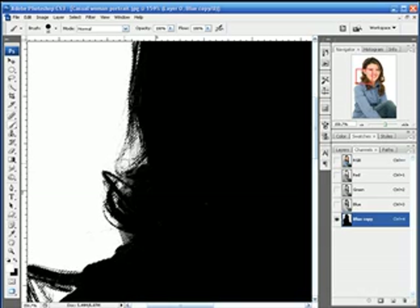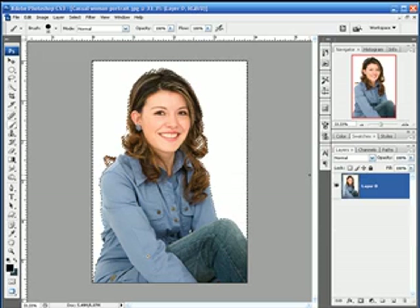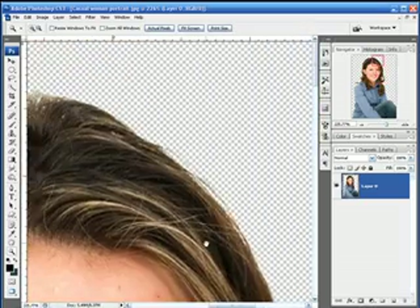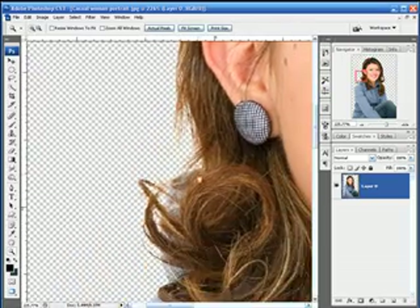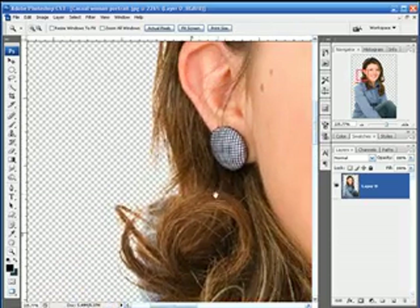Trust me, you'll see in a minute — these pixels here are partially selected. So now let's go ahead and head back to our RGB composite image. Go over to our layer and we're going to hit the Delete key, then Ctrl or Cmd D to deselect. Let's take a look at our hair selection — looks pretty good right now. Those are the little strands of hair that you saw that were gray, and in fact they did get selected.